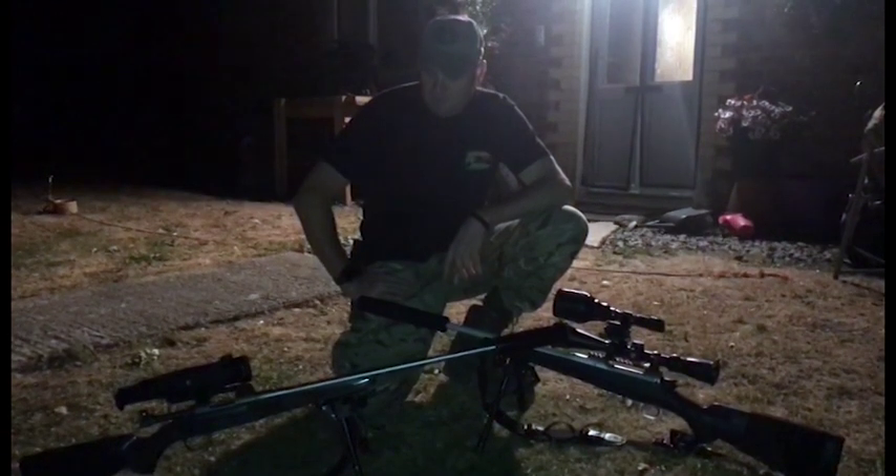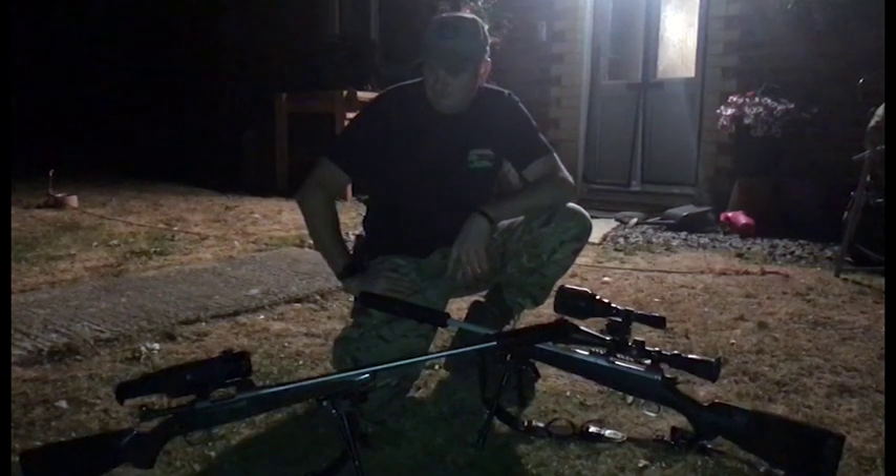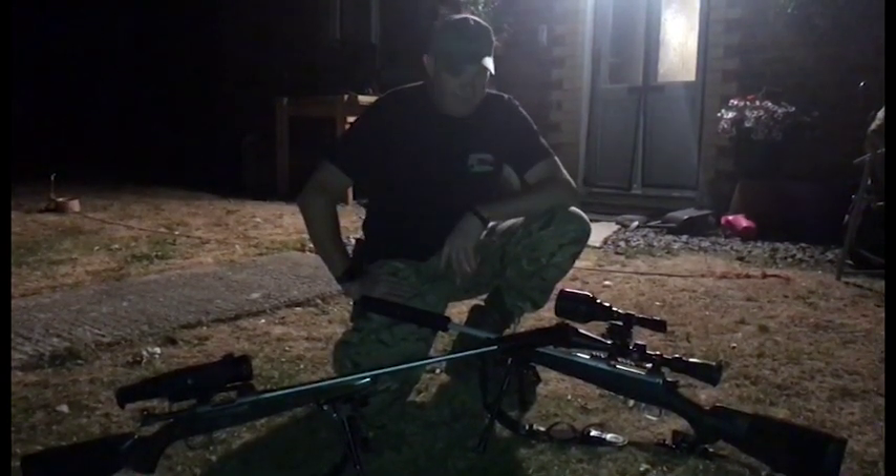So both foxes were spotted with the thermal spotters — one shot taken with the Wicked Light and one with the Trail XP50. The partridge farmer was very happy.